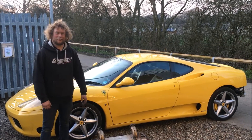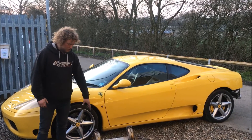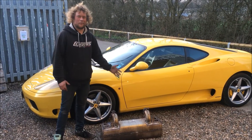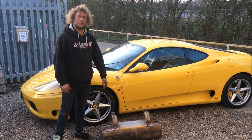Today we have a very yellow Ferrari 360 Modena in for an exhaust system. This is the original system and basically it's blown its guts out of it. It's very loud on the track and they want it quite quiet because they take it on track quite often. So we're going to make an exhaust system that meets the requirements.